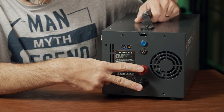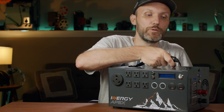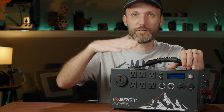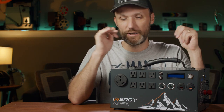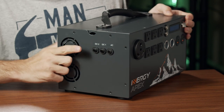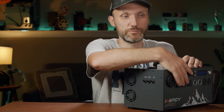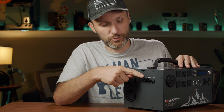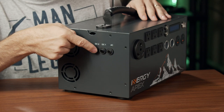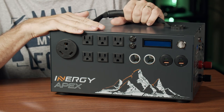These two terminals — red and black — are for expansion batteries, so you can plug in additional lead-acid batteries if you want even more capacity while still using the inverter and MPPT charge controller inside. On the right side there are breaker buttons: if you plug in too much and overheat the inverter or draw too much power, instead of destroying everything, a breaker trips. Just press the button to reset and keep using it.